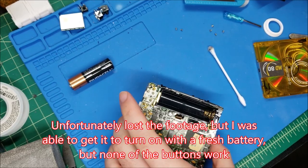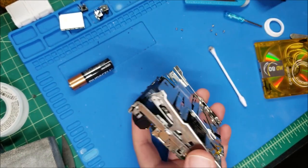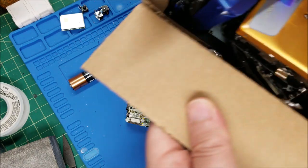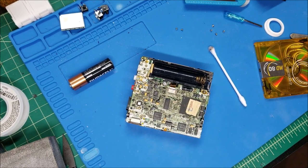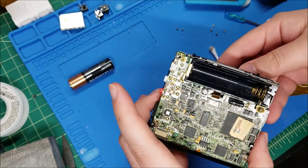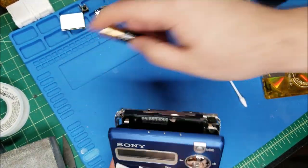I did a bit more testing and cleaned everything, going over the contacts with IPA - still doing the exact same thing. None of the buttons work, but it will actually read and load the disc. It's a little dusty and needs cleaning, but I'll worry about getting it up and running first. I have a box full of old mini disc broken parts, and I actually have a spare 707, so I'm going to stick this on and see if it'll start working with this new front board.